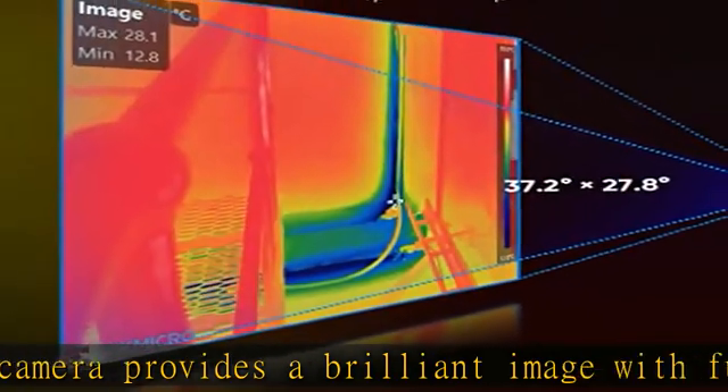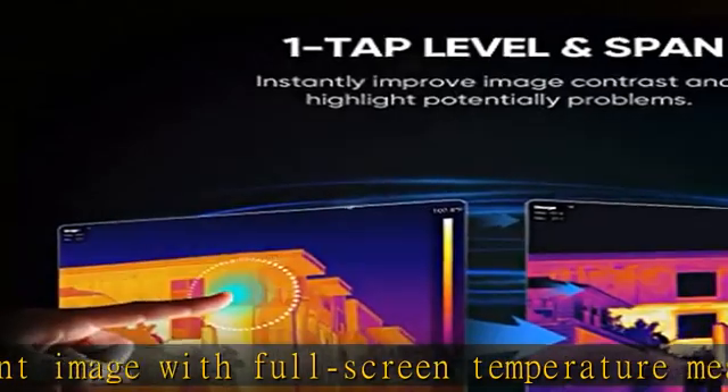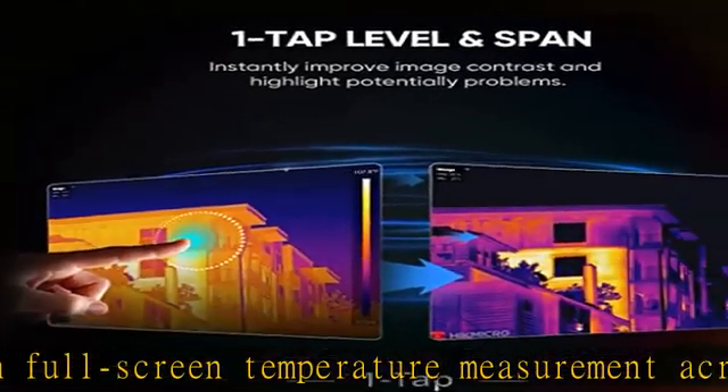Powerful — a wide FOV of 37.2° x 27.8° is ideal for scanning walls, floors, and large-scale items.